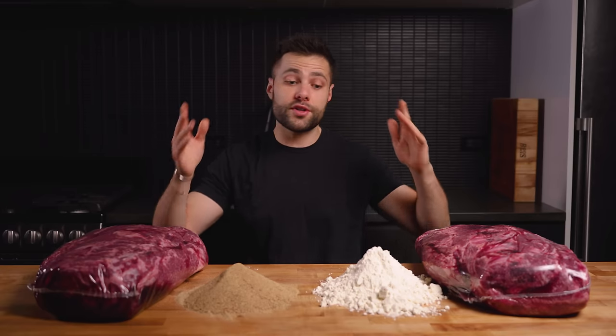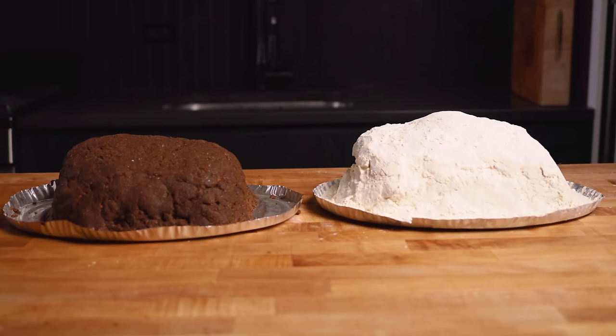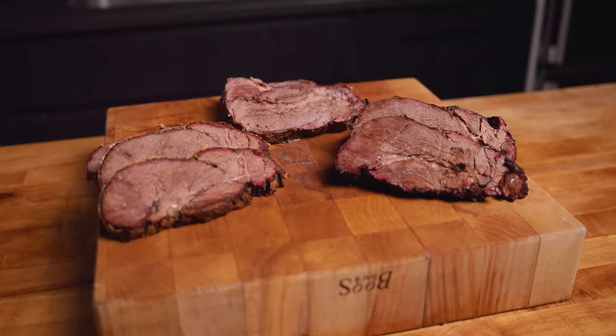What we have in front of us are two giant chuck roasts along with a whole bunch of blue cheese powder and umami powder. The plan is to completely cover these roasts with the powders, sort of like we do with wrapping. Will this provide us with the same benefits but also give us more flavor? Let's find out.